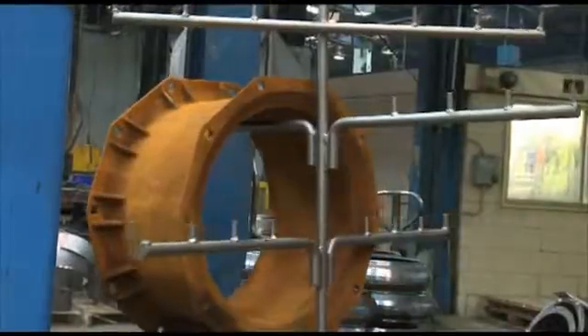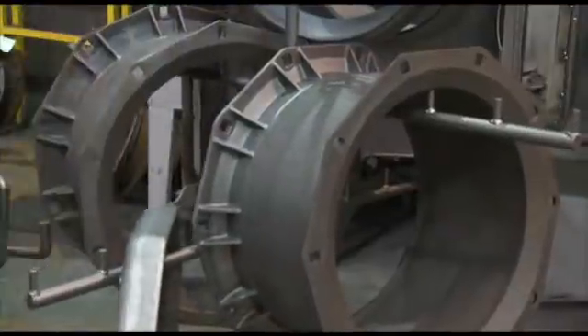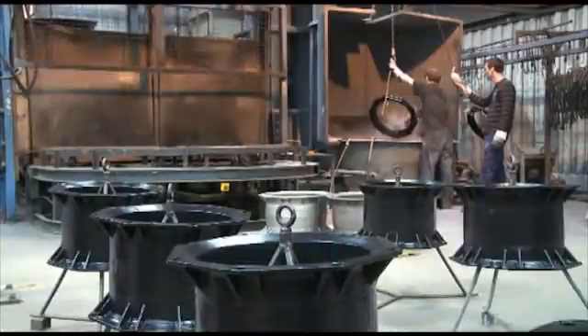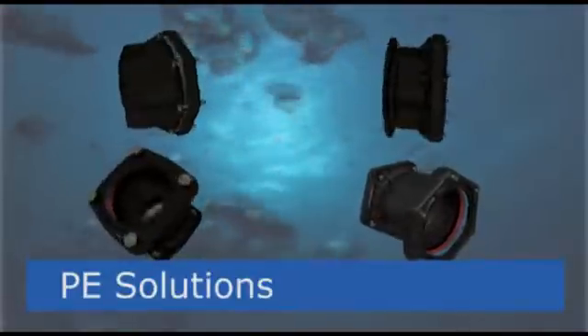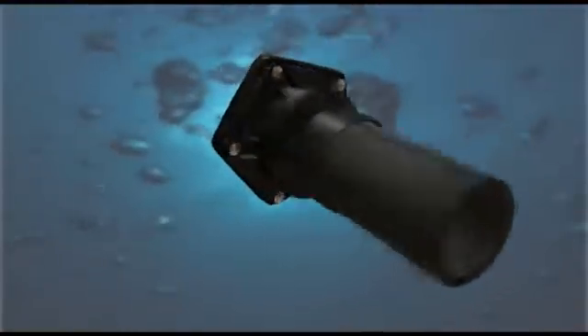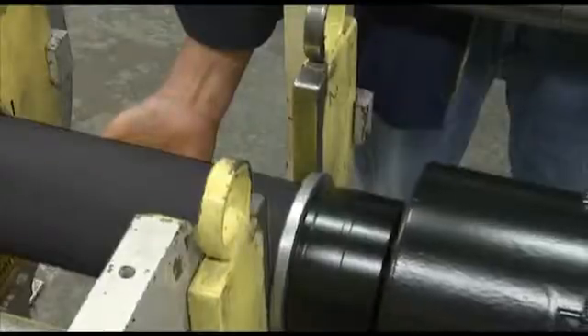Next generation UltraGrip is manufactured in the UK at Hitchin. Viking Johnson is the only company that offers within its range two alternative solutions for connecting PE and iron pipes across a wide range of sizes. You can choose between the UltraGrip range of couplings and adapters or the UltraGrip PCAT adapter, which contains a factory fitted and tested transition joint connecting the two materials.